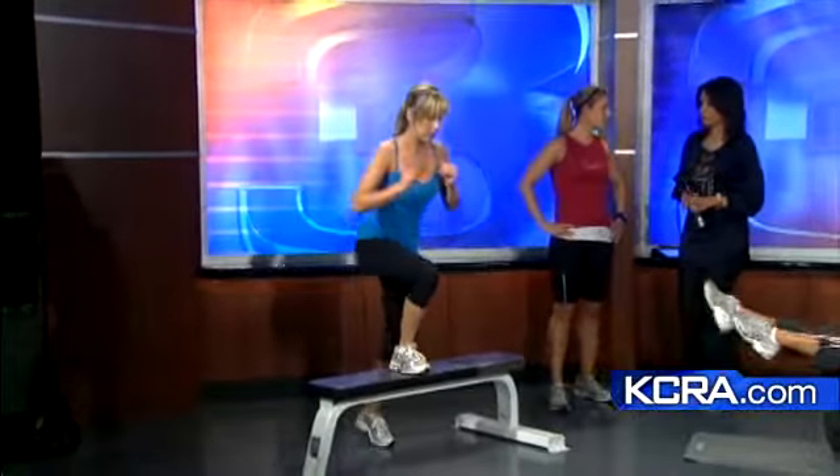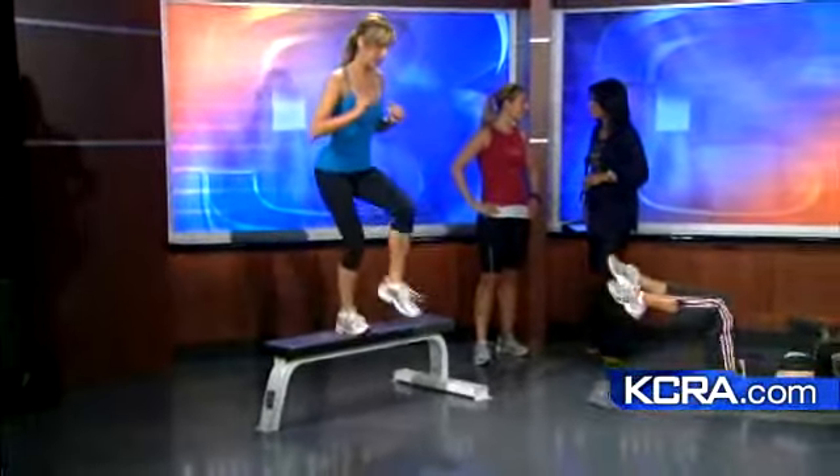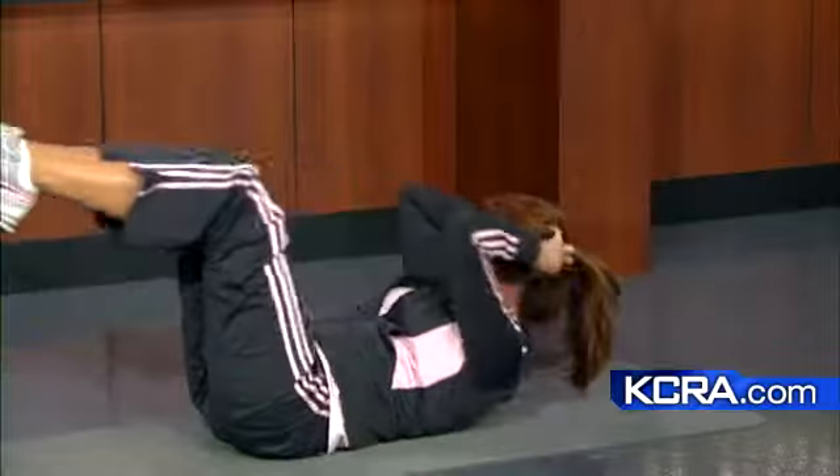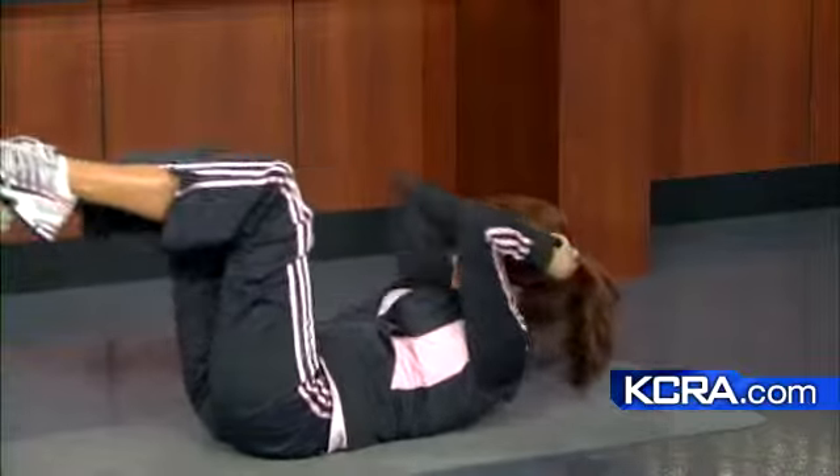If you have a bench at home you could do this and get similar results. This is the time of year — the sun just came out — so use your vacations as motivation to get into the gym and challenge yourself. You'll see those results, feel great in that bikini, and look awesome.